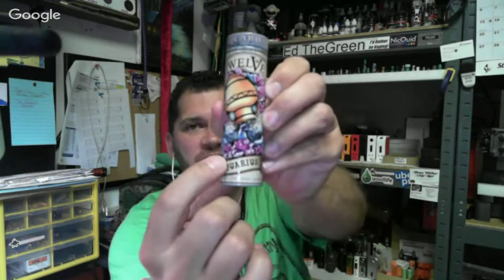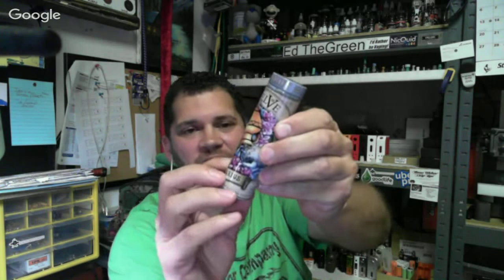Everything that gets mailed to me — any bubble mailer — I keep and recycle it and use it as packing for something else. It came in very handy. Rib said turn one of those 12 Vapor bottles into a mod — it'd have to be a DNA 40 though, couldn't get a 200 lipo pack in there. I like the artwork on those, really cool. They spent a lot of money on packaging — it shows. There's even raised aluminum on the banner across the front.